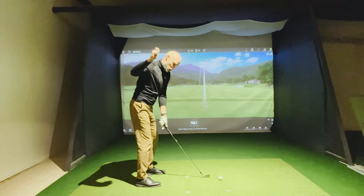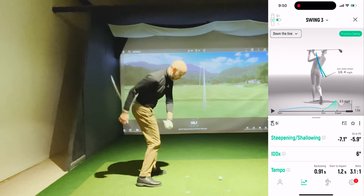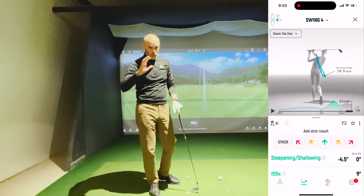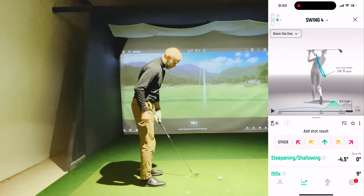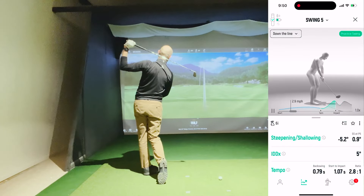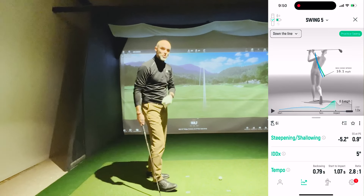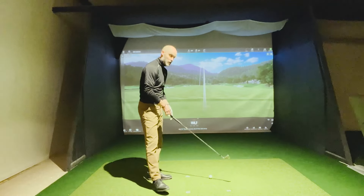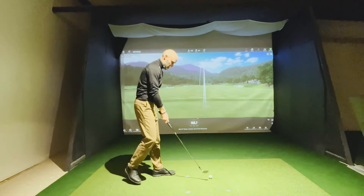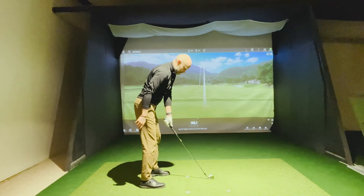Lead arm swing again — I'm thinking about two things: shallow in transition and turf interaction. Minus 4.5 — a lot of turf interaction, minus five degrees of shallowing. I'm getting there. Minus 5.2 — minus five again, I got the turf interaction, and that's what we want. After doing that a few times, you can hit a golf ball with your lead hand only — it's difficult but it's useful.